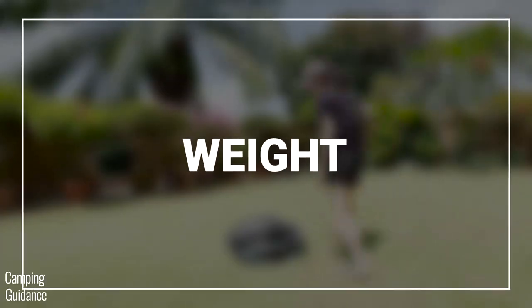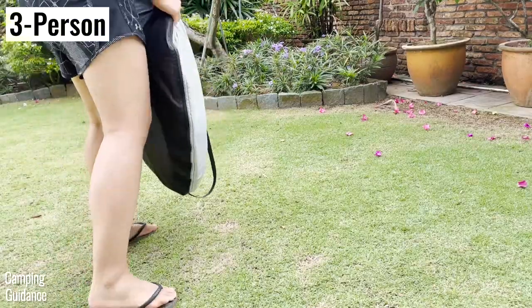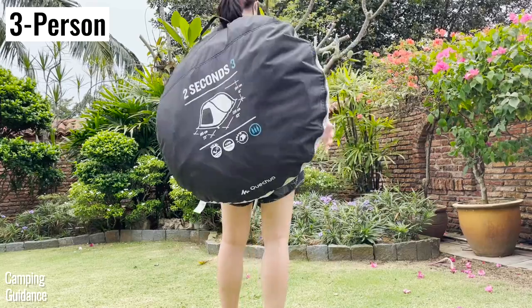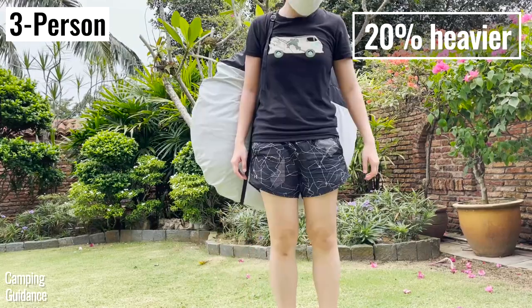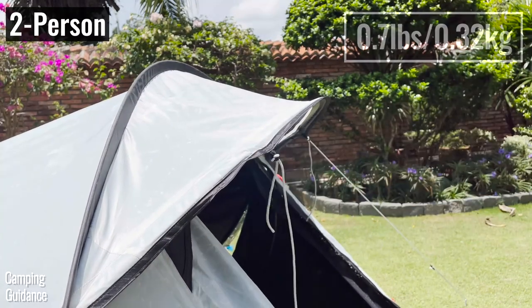The 2 person tent weighs about 7.2 pounds for just the tent and carry bag alone, while the 3 person tent weighs about 8.8 pounds for the tent and carry bag — only about 20% heavier. If you want to add in the weight of the 9 stakes and 5 guy lines, that's about 0.7 pounds.